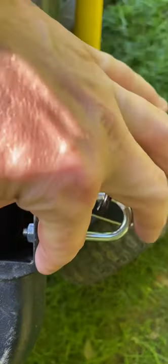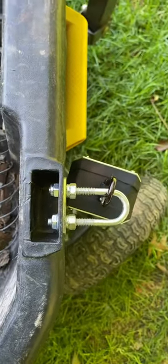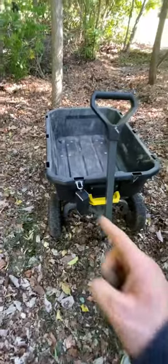All I used was this U-bracket, a couple of half-inch locking nuts on both sides. That should do what I need to do, which is hold my bluetooth speaker and give me some beats when I'm working.